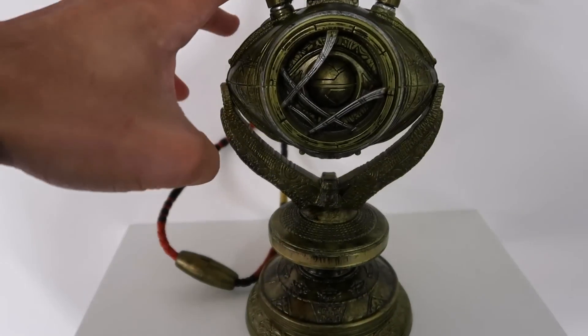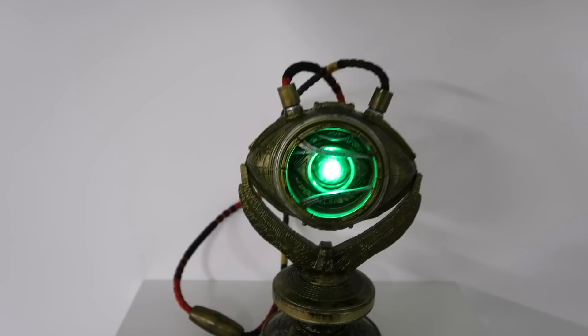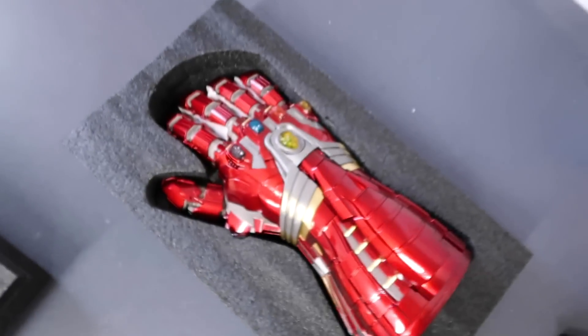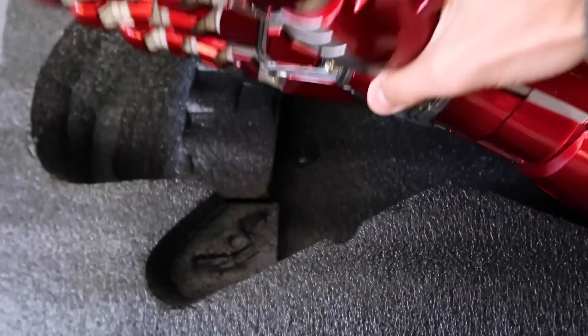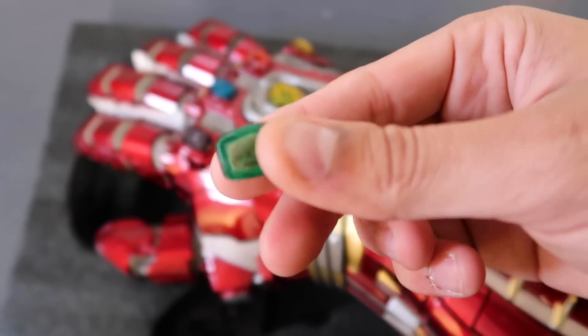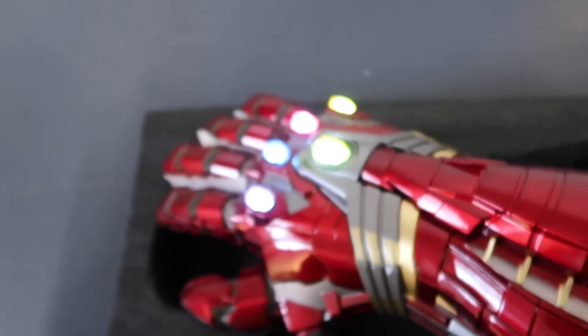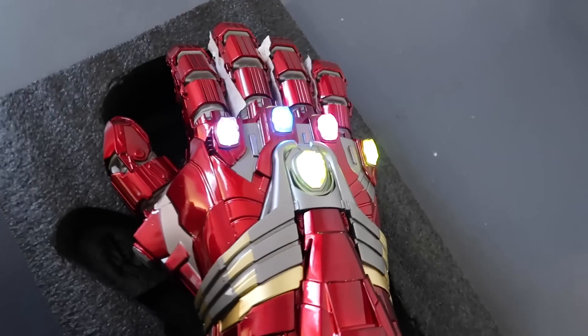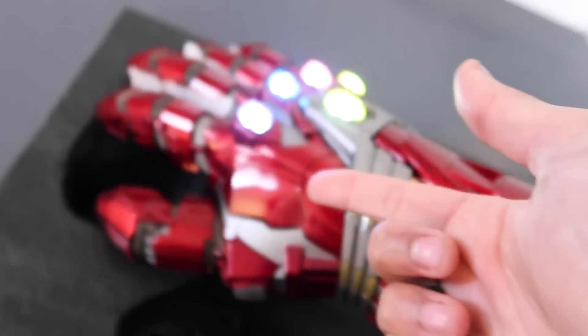So we've got the Eye of Agamotto here and inside it is the Time Stone. We can't have two Time Stones, so if there's going to be a Time Stone there, we needed to not have a Time Stone on the Gauntlet. I've taken it out — you're not actually supposed to do this to this one, these stones are glued on, so I had to really prize it out. If I turn it on, you can see all of the Infinity Stones light up — it's going to look sick, especially in the dark. But I'm not going to have the Time Stone on the Gauntlet.